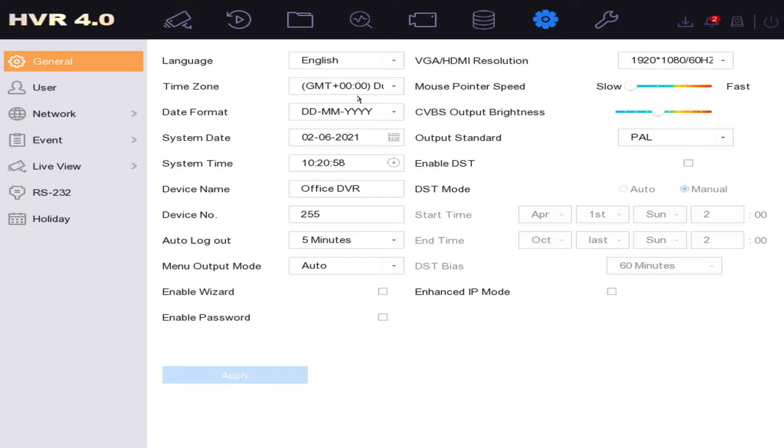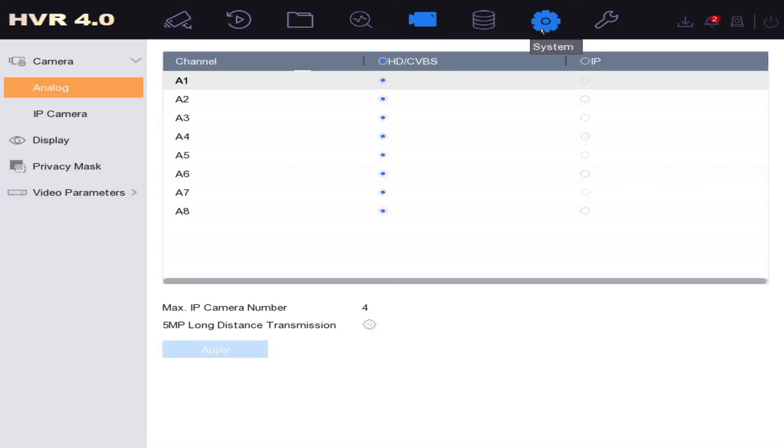You may hear beeping in the background. Beeping is usually one of two reasons: a faulty hard drive, or — as in our case — Hikvision has activated motion detection by default on the new DVRs. When it detects motion it beeps. You can see the camera is detecting me. We're going to disable this. Go to Camera, then Event on the left, and find your camera.